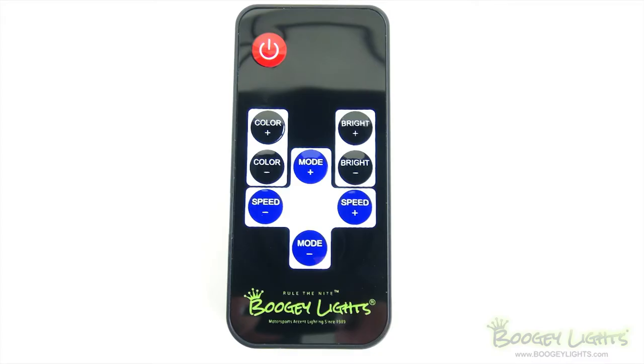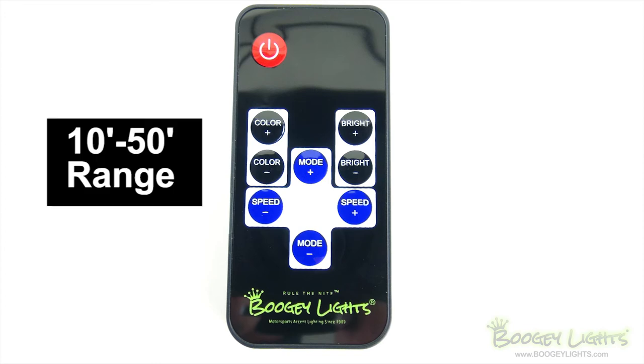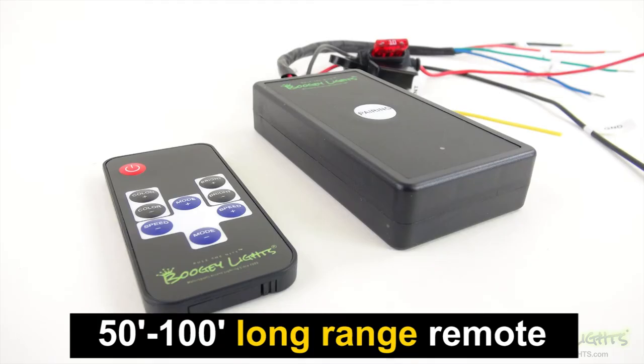The controller includes this M7 style RF handheld remote that has an operating range of anywhere from 10 to 50 feet depending upon the operating environment. We offer an optional long range RF M7 remote that provides additional distance if needed.